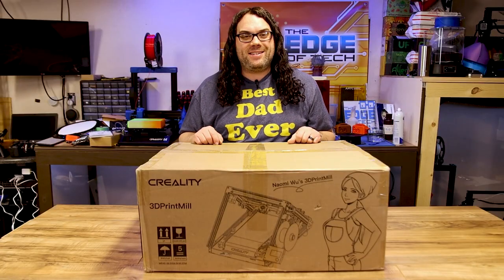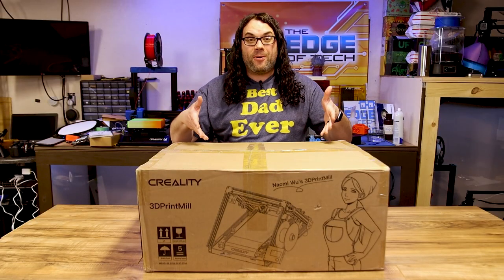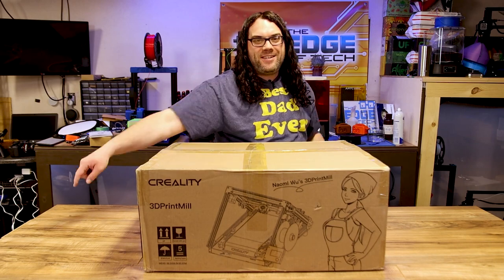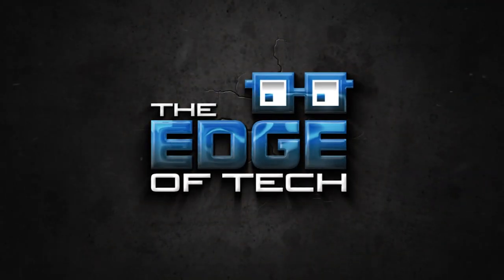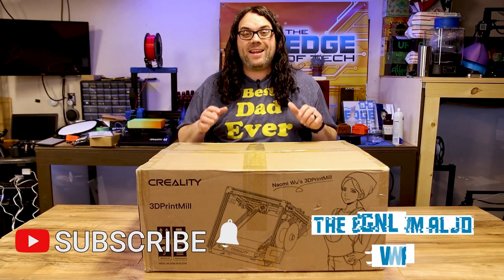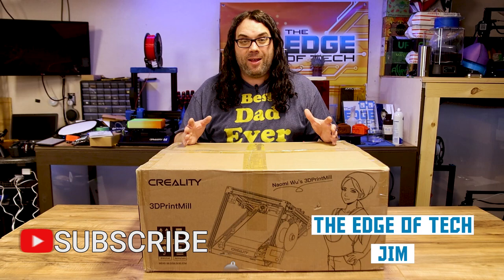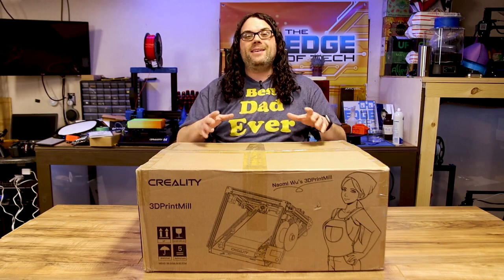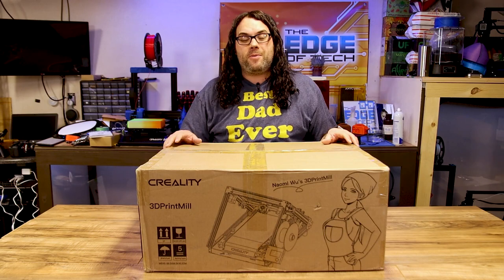Today we're going to be unboxing and assembling Naomi Wu's 3D print mill from Creality. My name's Jim and this is the Edge of Tech. Today we're going to be unboxing and assembling the 3D print mill from Creality, and thanks to Naomi Wu — she made this happen along with some awesome other people in our community.